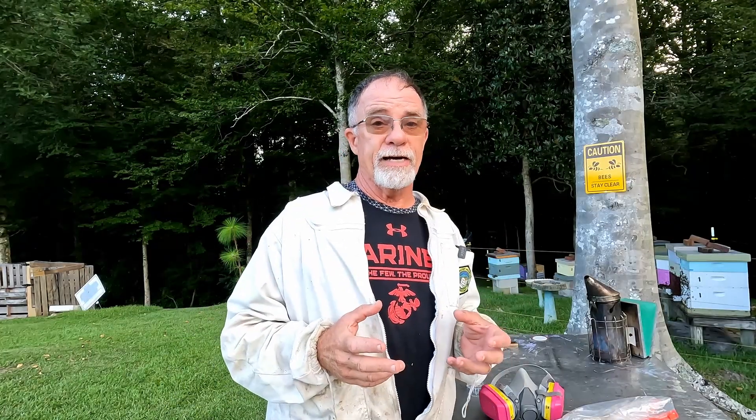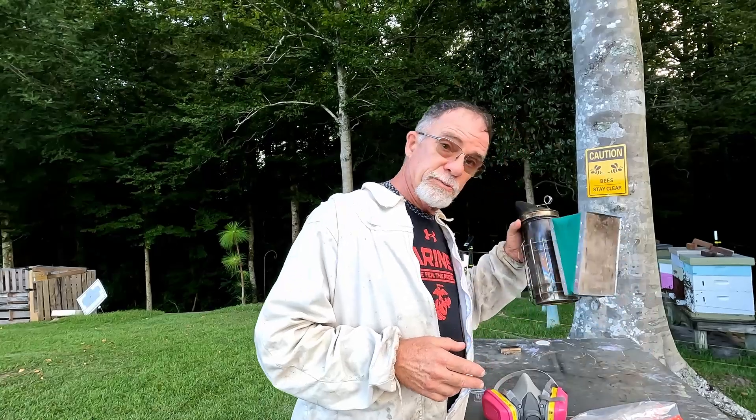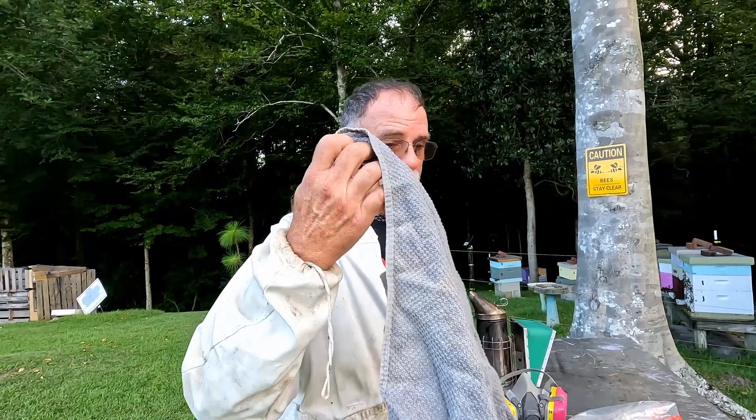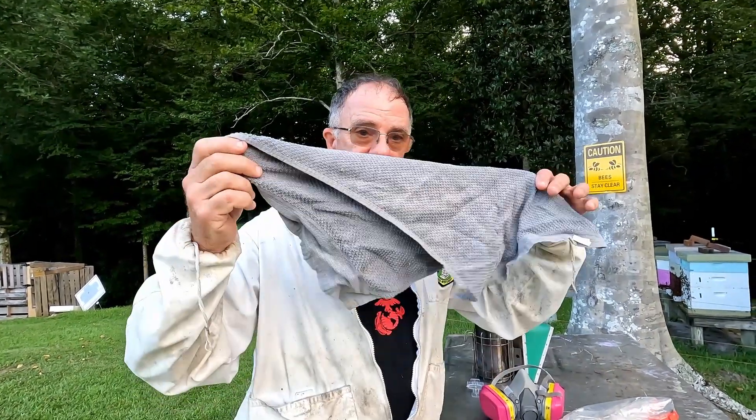A lot of the bees are on the outsides of the hives right now. Because of that, we're going to light the smoker and smoke them pretty well to try to get all the bees inside. Once the bees get inside, you want to make sure that you block off all your entrances with rags — those rags will keep the bees inside.